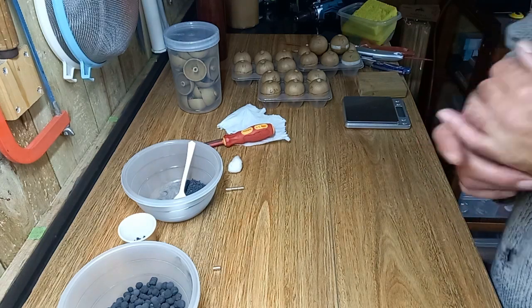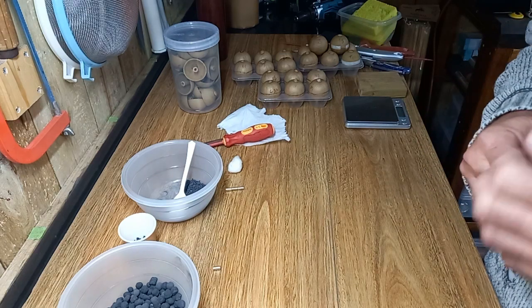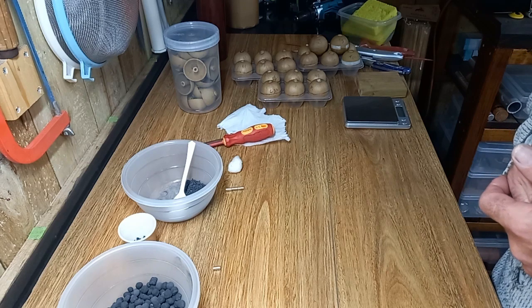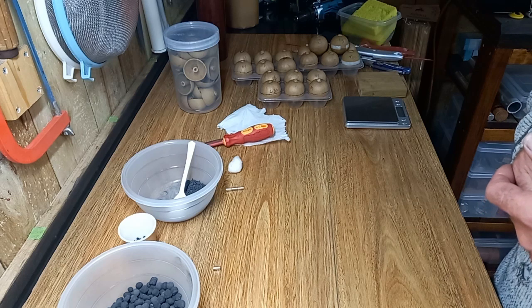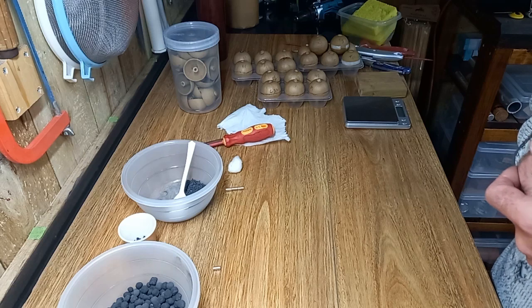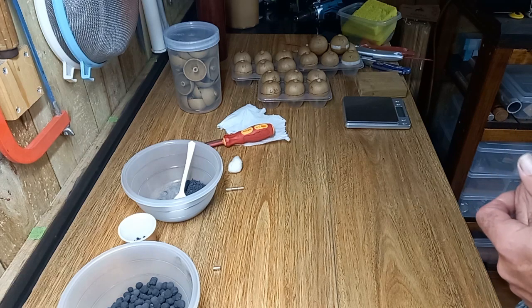In this video I'm going to go through a couple of ways of building two-inch shells. I've had a few requests in the comments and also via the website to do a video on shell building, and specifically from some of the comments was to do a video on building small shells. I'll do two styles of two-inch ball shell in this video today.